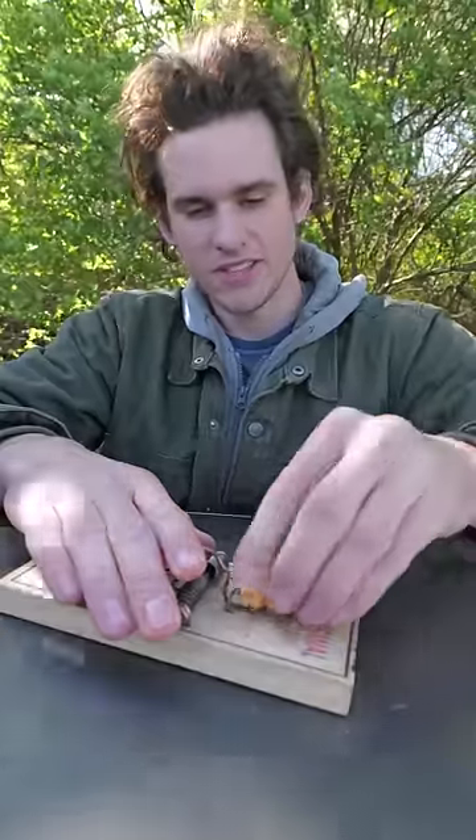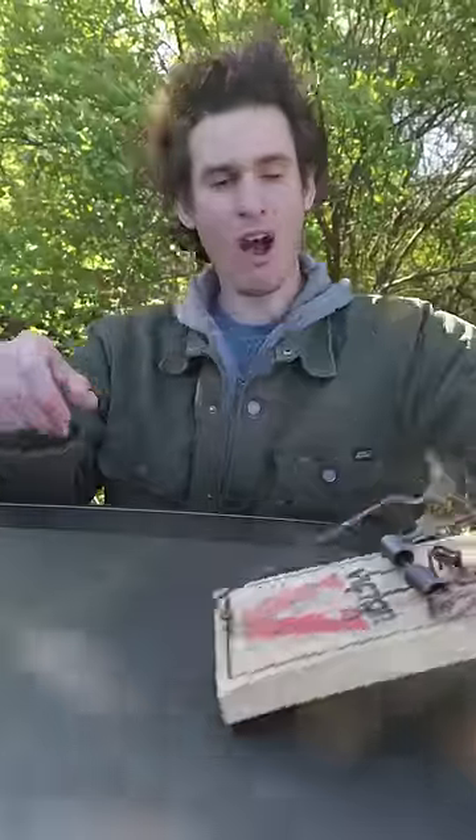And then you can get something like this cheese, put that on the trigger, and the trap is set. When a rat comes by — oh! I was not ready for that.